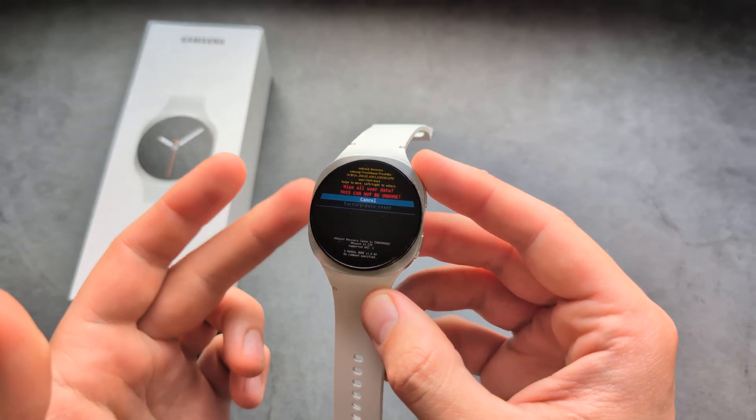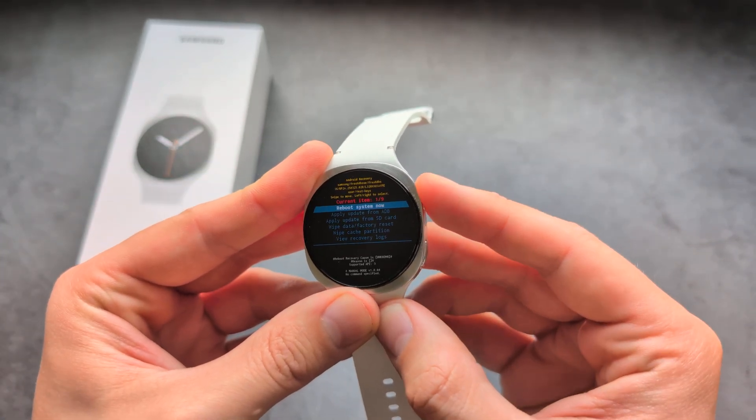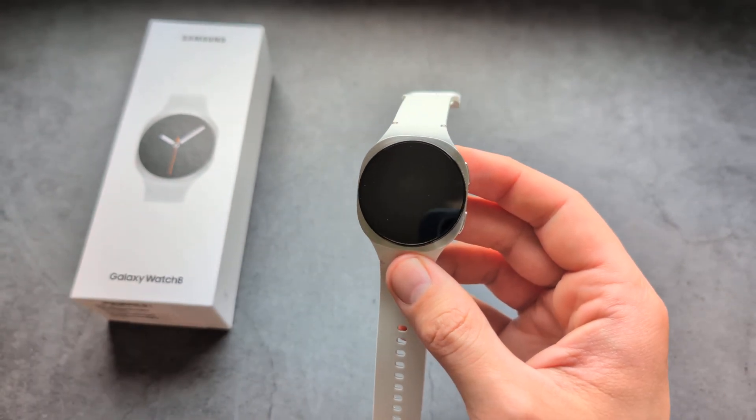If you want to back out, you can simply press cancel and select 'Reboot System Now.' And that's about it — good luck.